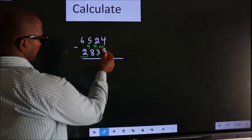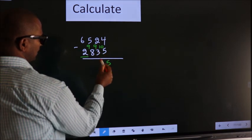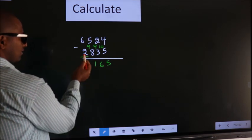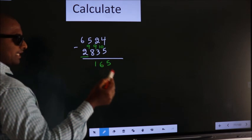Next, 10 minus 5 we get 5. 9 minus 3 we get 6. 9 minus 8 we get 1. For the first digit, you do 6 minus 2, we get 4.